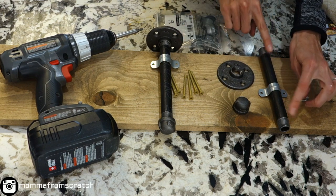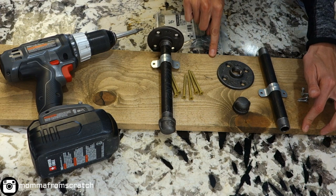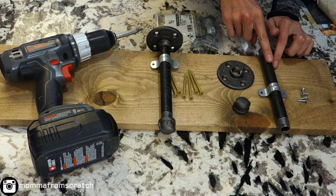You're going to want a pipe, and you'll determine the size depending on the size of your board. Here, this is a one-by-eight which only measures out to be seven and a quarter inches, so I'm using an eight-inch pipe.